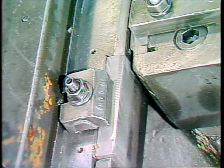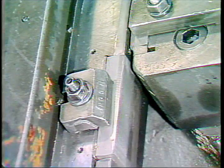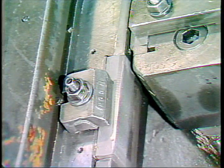An important part of set up on the Hartford Thread Roller is adjusting the dies. This television training tape will show you how to perform the required adjustments.